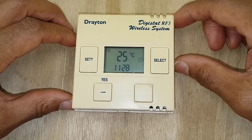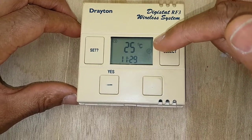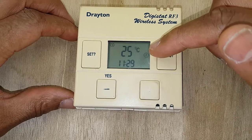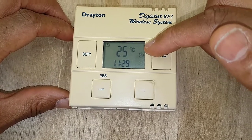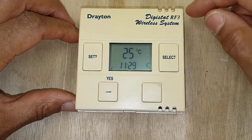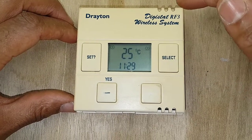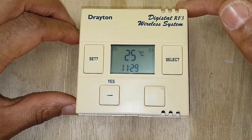Just one more thing — this select button. You can see it's on the timer symbol, which means it's on the program or automatic mode. If you press this select button it goes to the moon symbol, which means it's off at night. Press it again and the one symbol means it's constant on.